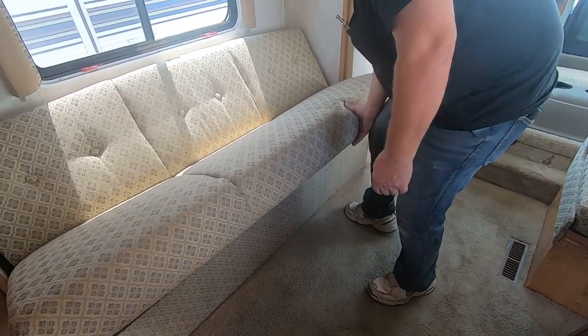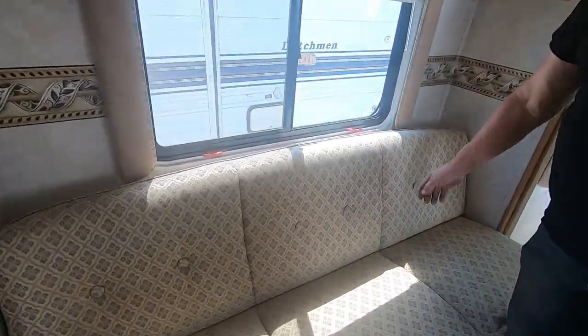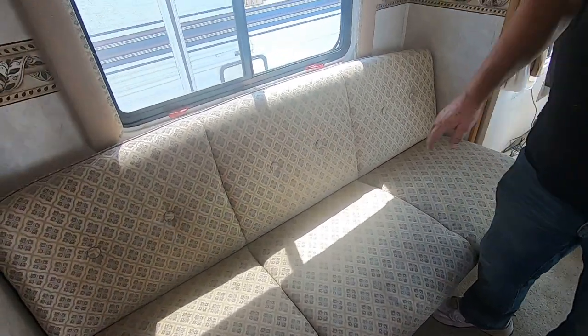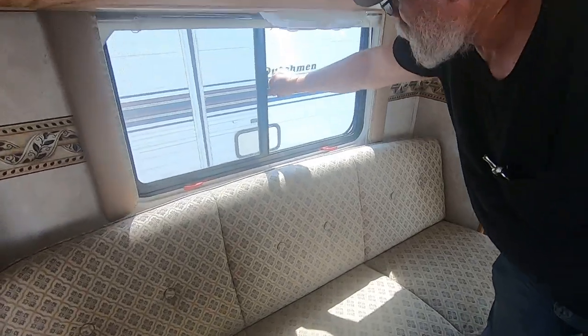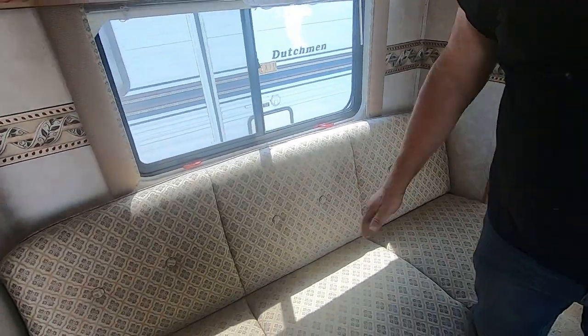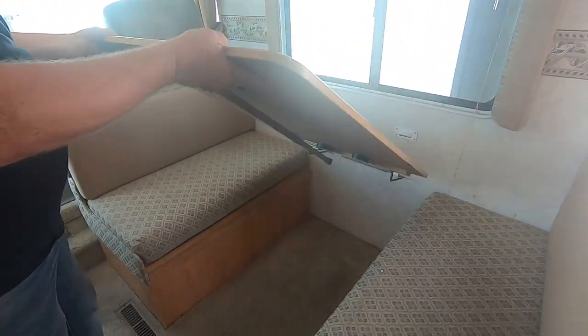You've got red handles on the window — this is called an escape hatch. You've got one door on that side. Pop these out, push it, and the whole window flies out. Don't let the kids pull it. You can also open it to get air, but don't pop it all the way because that throws the whole window out.